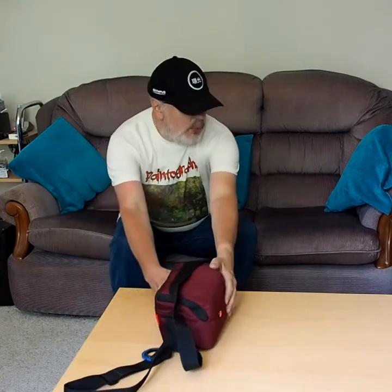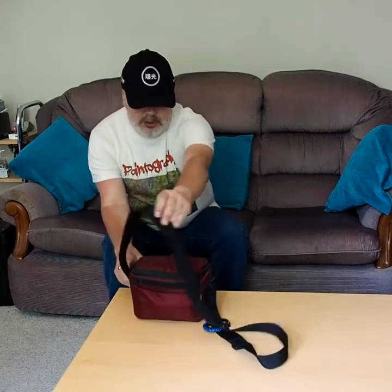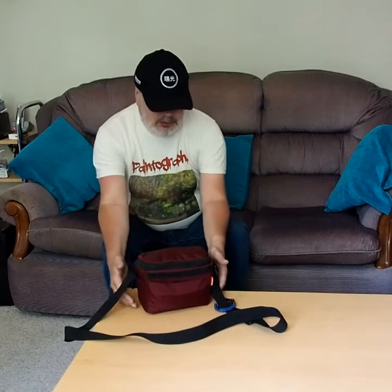Hi, I thought I'd do one of those 'what's in my bag' type videos — not so much what's in my bag as why it's in my bag, which I think would probably be more appropriate. As you've seen before when you visit my blog, this is my bag, or it's one of my bags. It's my smallest, my lightest, my most compact — my little Manfrotto camera bag.